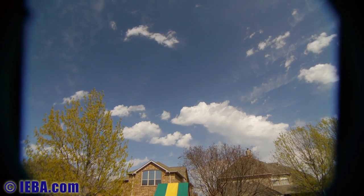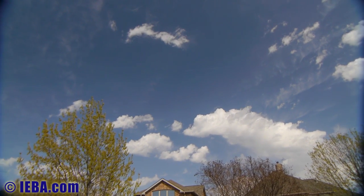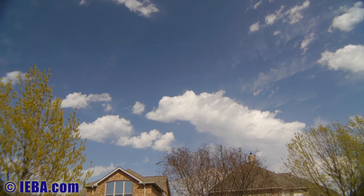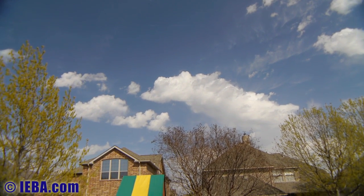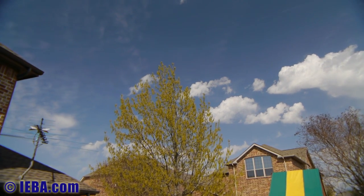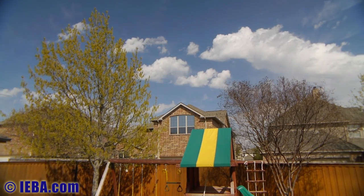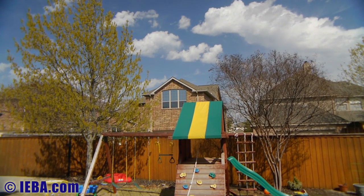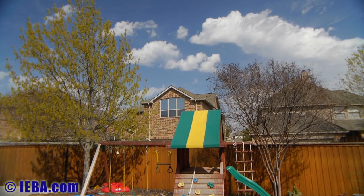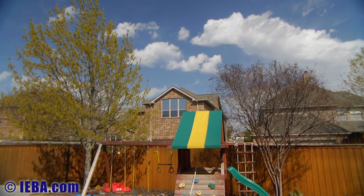Let's iris down a little bit — gets more of that cloud. Zoom in a bit. Still pretty wide. But the colors certainly do pop when you've got the polarizer on. I thought this already does not look very different.